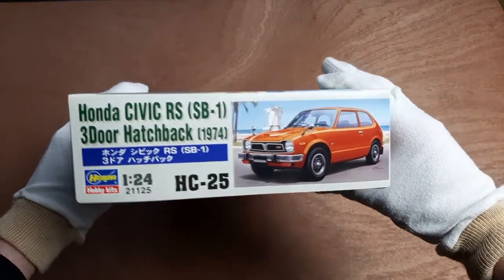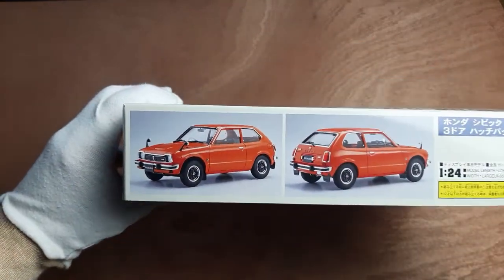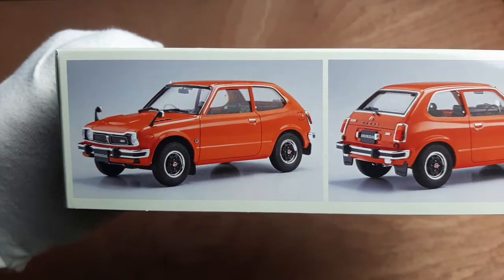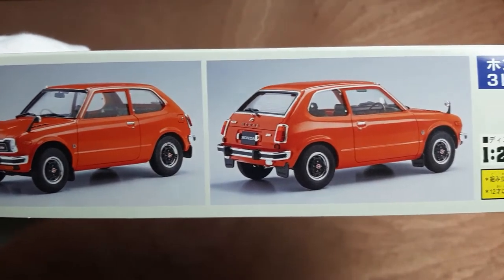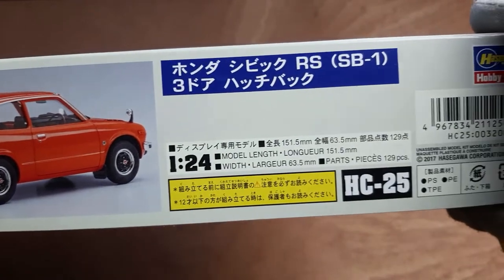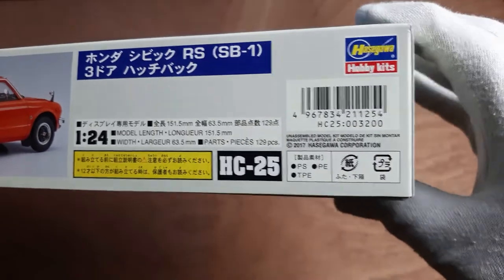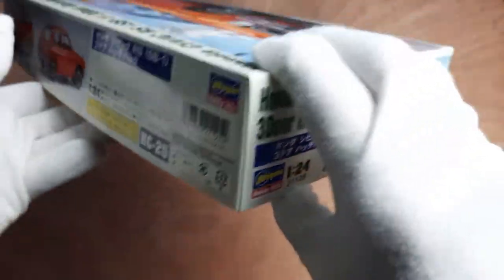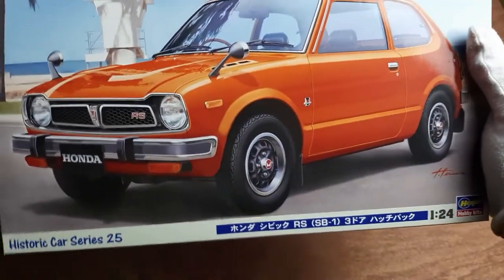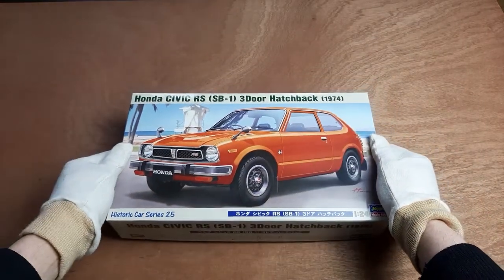The exterior of the box looks pretty standard, nothing out of the ordinary. Here we can see how the finished model will look like in the same orange color. The model will be 151.5mm long and consists of 129 parts. I like the box art artwork — the car looks realistic enough and can be used as a reference illustration.